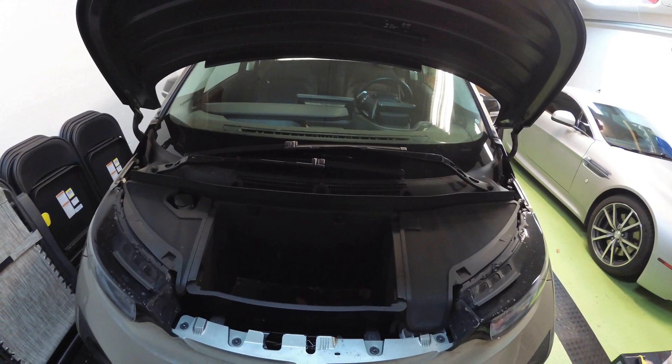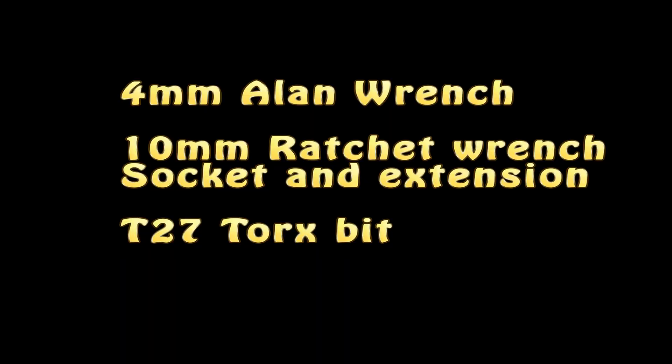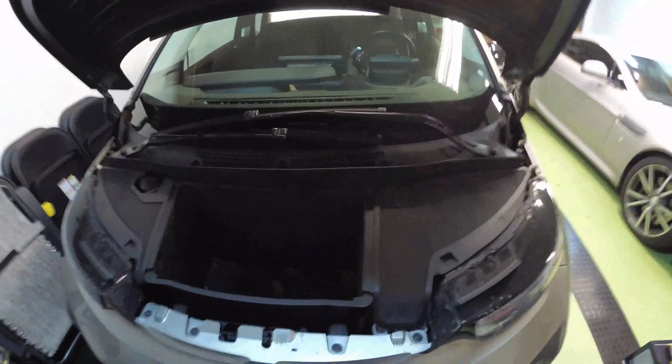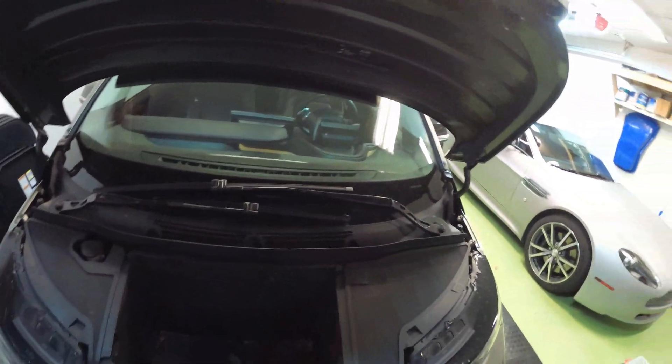So here are the items you're going to need. Once you've got all that stuff, let's get started. First thing first, pop the hood — or the front trunk, whatever.